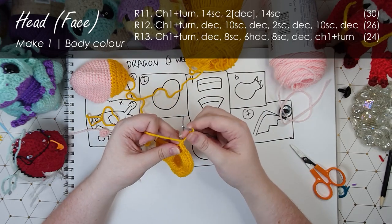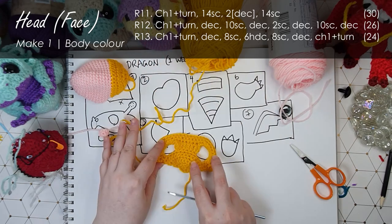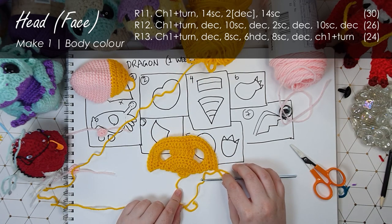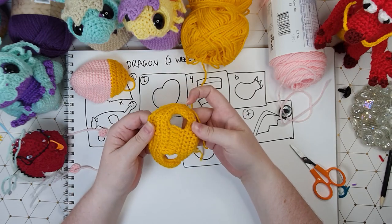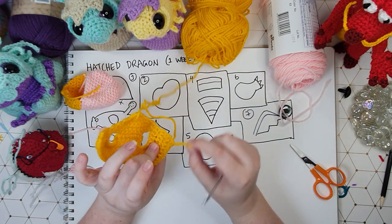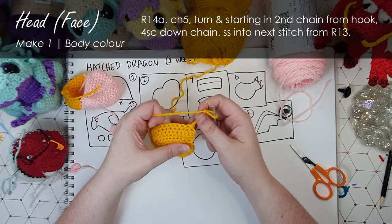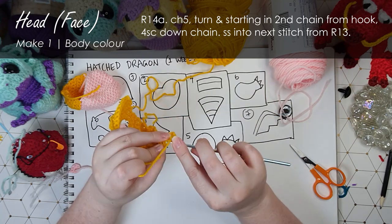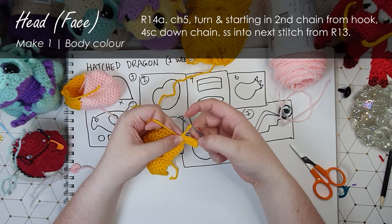Chain one and turn - from here on out it becomes a lot easier. We're just going to work three more rows backwards and forwards to finish bulking out the back of the head. There is the bulk of our face mask but we just need to go along and add his fringy little frilly bits. Note that I haven't finished off from that last round because we're just going to continue straight on. I'm going to start by chaining five and turning, and then working down the chain we just created - starting in the second chain from hook I'm going to put four single crochet down that chain, then slip stitch into the next stitch on the head. There is our first little fringy fellow.